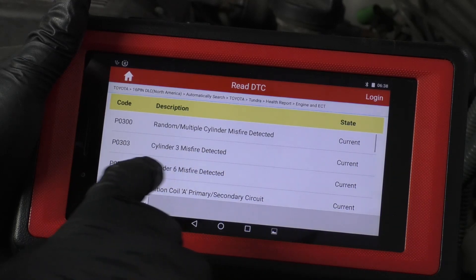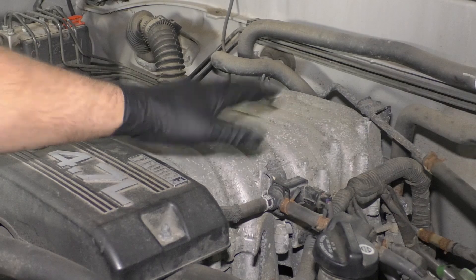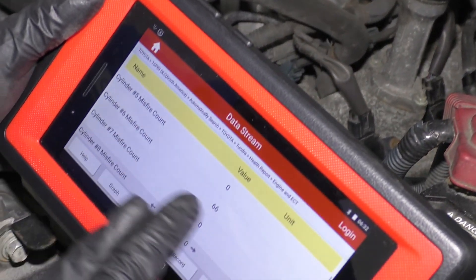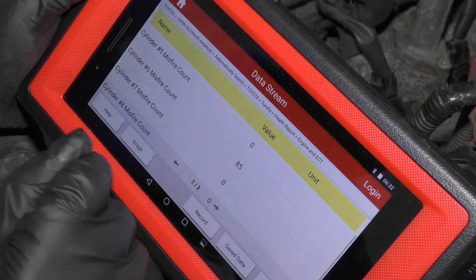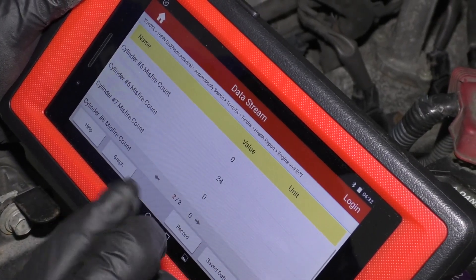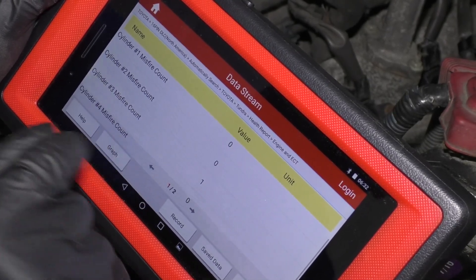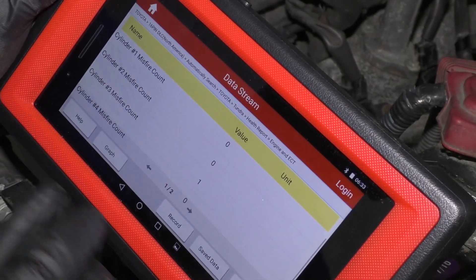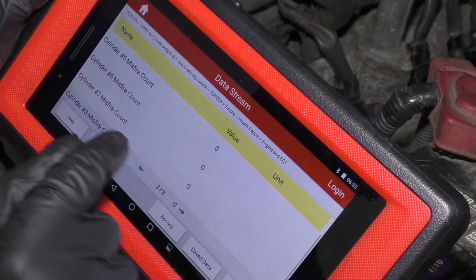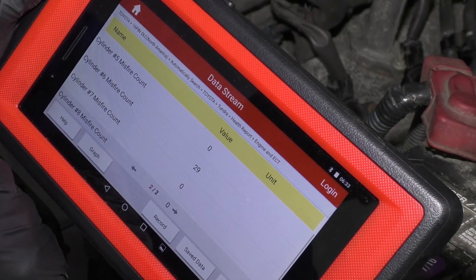We want to check out cylinder number six and then maybe cylinder number three. This engine's running rough — it's kind of hard to visually see it, but with a scan tool I can actually see the misfire count going up. So we know there's a problem with cylinder number six. Once in a while I get a misfire from number three, but I'm not that concerned with that one — that's probably spillover. Cylinder six is the constant one, so we want to check that out.